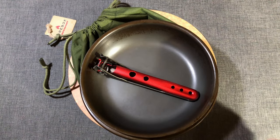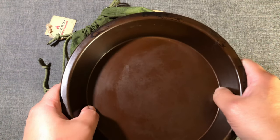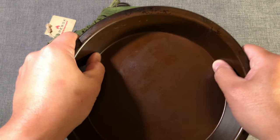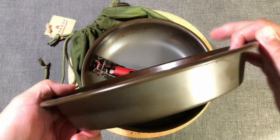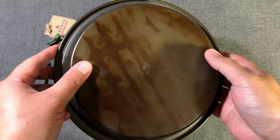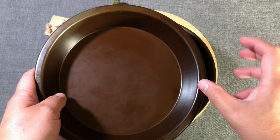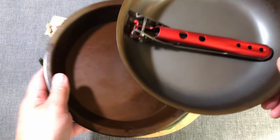It also comes with this deep dish cowboy plate, which expands your cooking methods to include baking, roasting, and broiling. This is a genius idea — this one item completely expands this cook set.